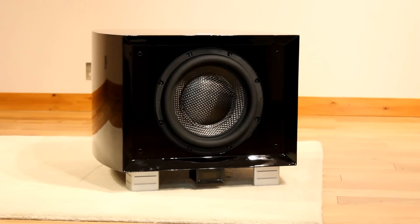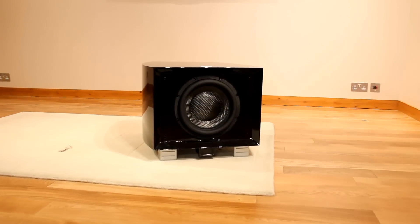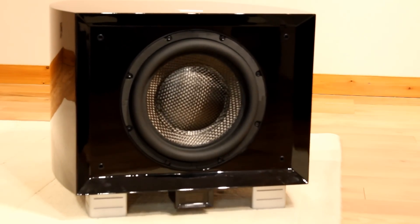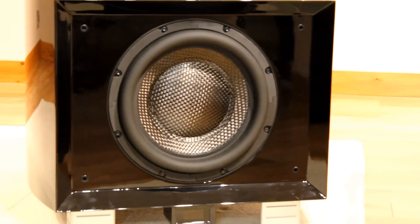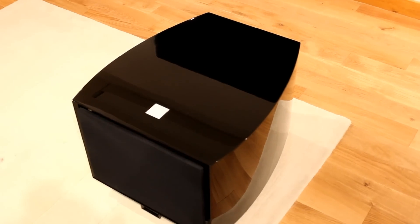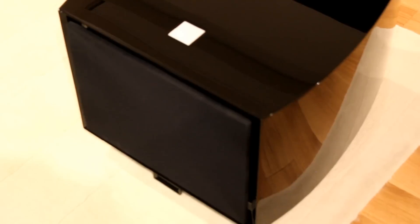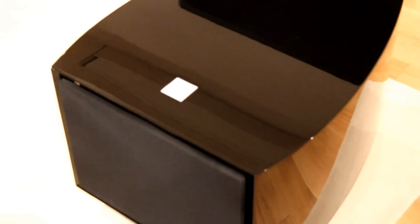It utilises a curved cabinet with very rigid hardwood layered internal bracing. These units are actually daisy-chainable in case you're using an amplifier without multiple subwoofer outputs and you did want to include more than one G1 in your system. There's an optional stacking kit available, though if you were going to use more than one I'd suggest putting them on opposite sides of the room to give a much more even sound.